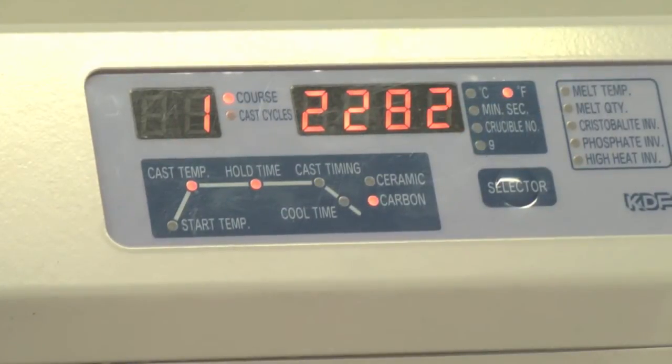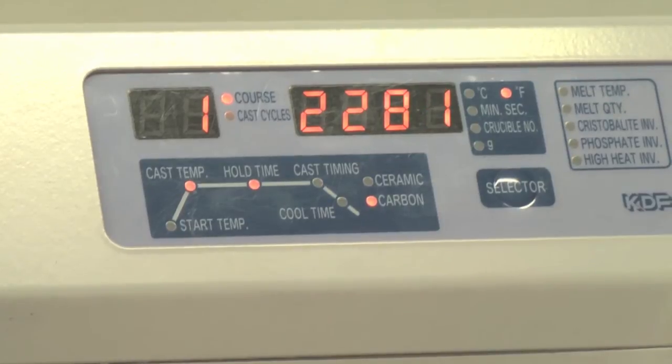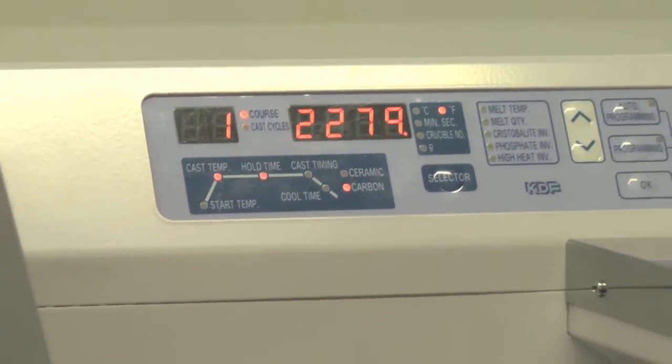Once cast temp and hold time has been complete, a chime will sound to notify the technician that the alloy is ready to be casted.